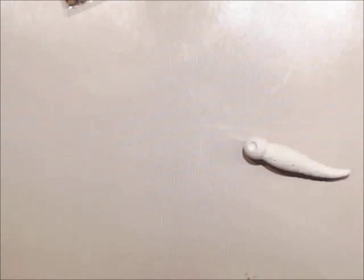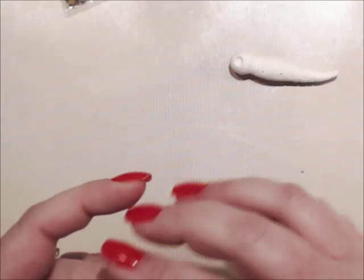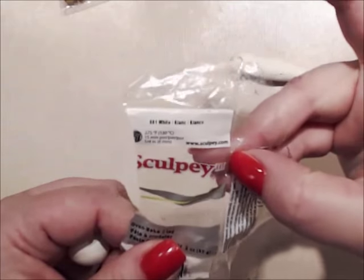Hey Crafty Peeves, it's Angela Holt with Angela Holtz Designs. Today I'm going to show you how to make a shabby chic butterfly. This one's going to be really involved, but it is going to be rather easy — anybody could do it. I would suggest doing a little practice with the polymer clay. This is just white Sculpey polymer clay, Sculpey number three, in white.